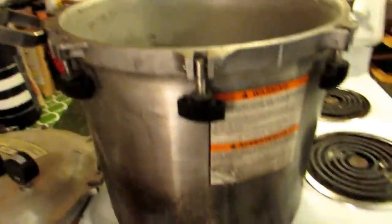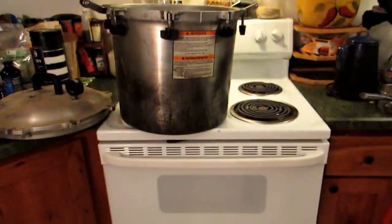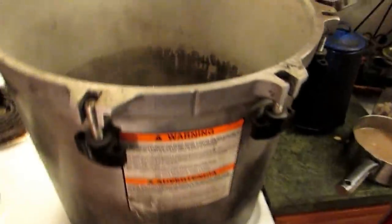Number two: get your canner ready. I'm using the big dog — this is my All-American canner. It is huge, bigger than the whole stove. Fill it up according to your manufacturer's recommendation. I do put in hot water so it doesn't take all day long to get the water up to par — just a trick of mine.